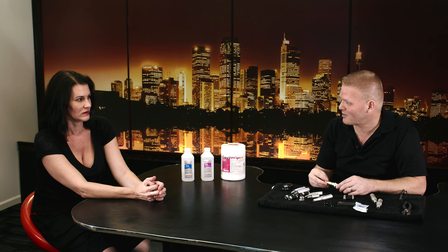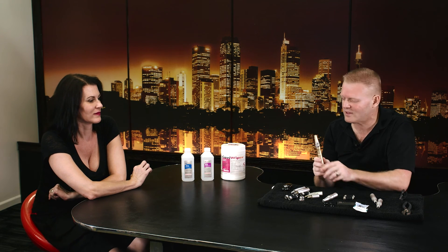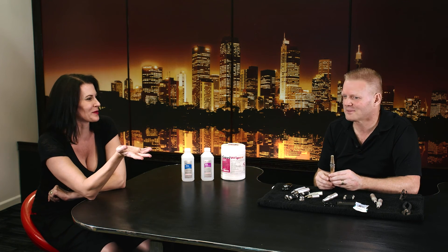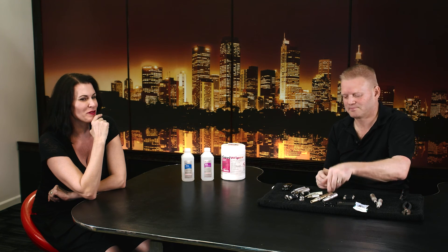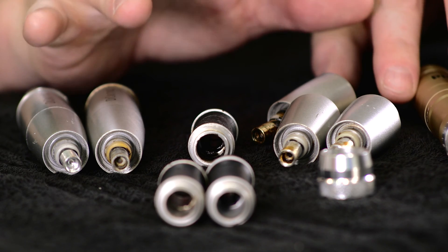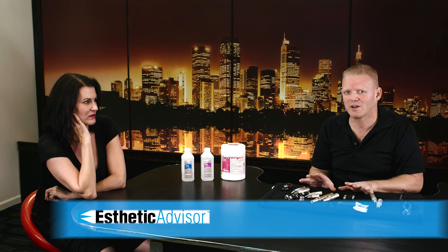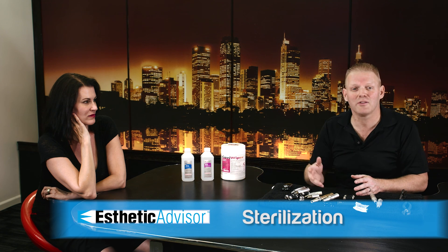If you had twins and had to choose — one twin gets this safer device and one gets one of the other devices — which twin do you pick? It's like the commercial where one car has a safety feature and the other doesn't. We owe it to our clients and to each other in this industry to talk about the safety of these devices and what we can do about it. This is a real issue documented by the FDA and discussed by the CDC, yet no one in this industry wants to talk about it.